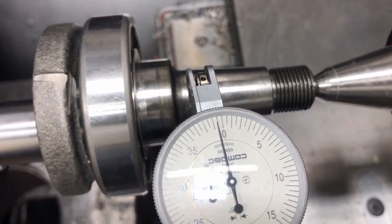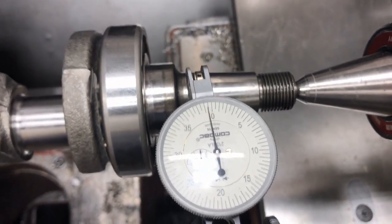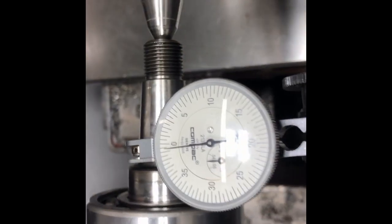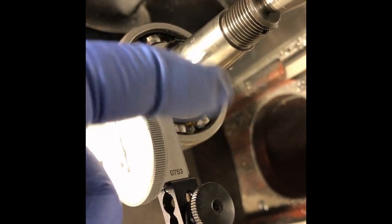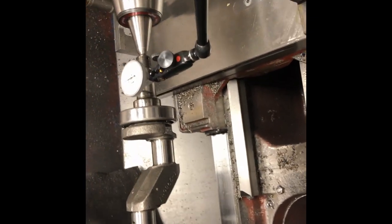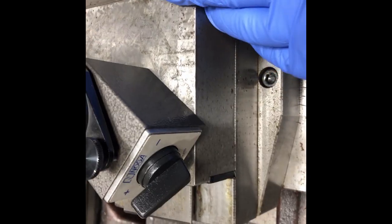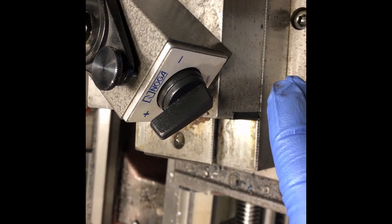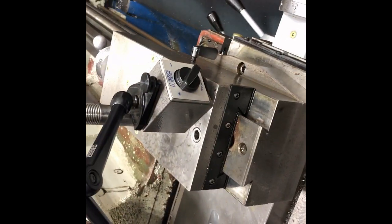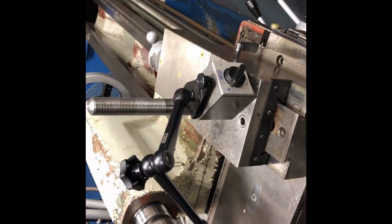I'll correct that — I'd like to get it to zero. I'll tap the compound rest and try again. Looking at the indicator — it swept to the left, which means the stylus moved out toward the center of the lathe. As the compound rest was moving along, it was moving out away from the taper, which means the angle is a little too high. The back end of the compound rest needs to be tapped over to correct it.